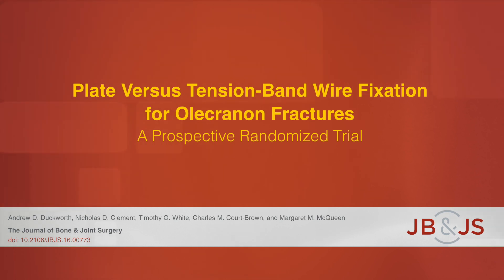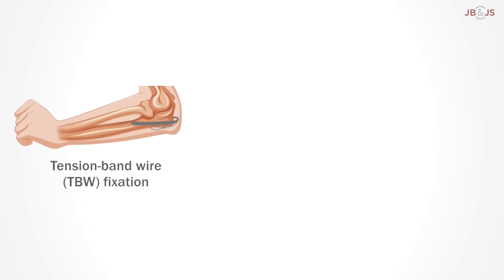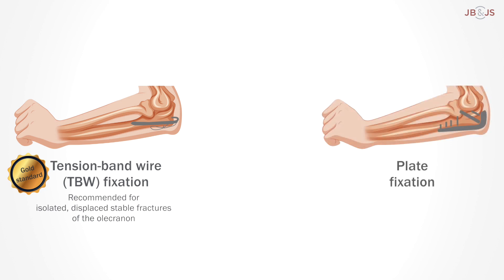This is an audio-visual representation of a study published in the Journal of Bone and Joint Surgery in 2017. Patients with a displaced olecranon fracture are typically recommended surgery. Tension band wire, or TBW fixation, is the most commonly employed surgical technique for isolated, displaced, stable fractures of the olecranon. In contrast, plate fixation is thought to provide superior fracture reduction and is recommended for unstable comminuted olecranon fractures.